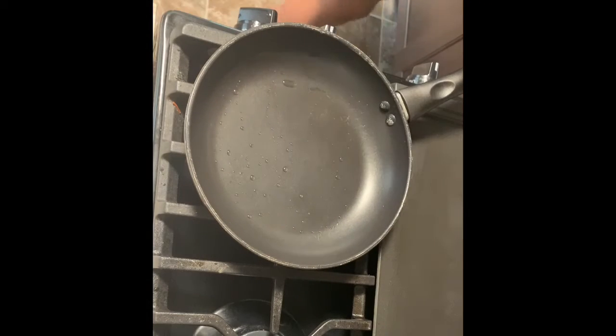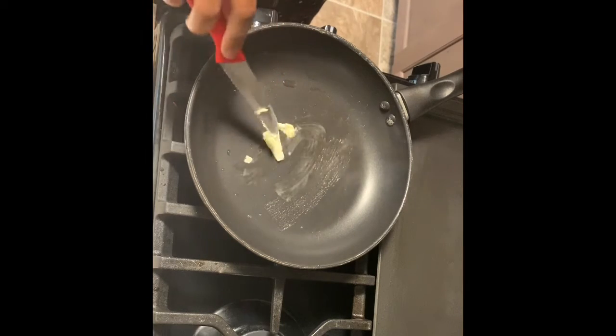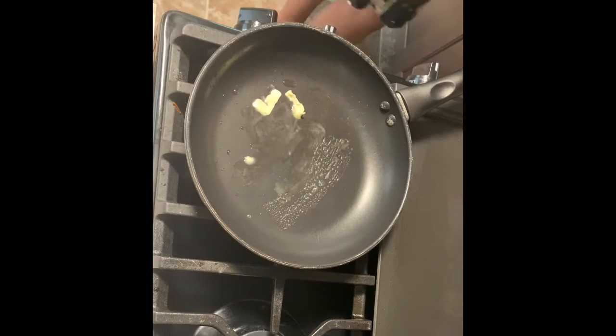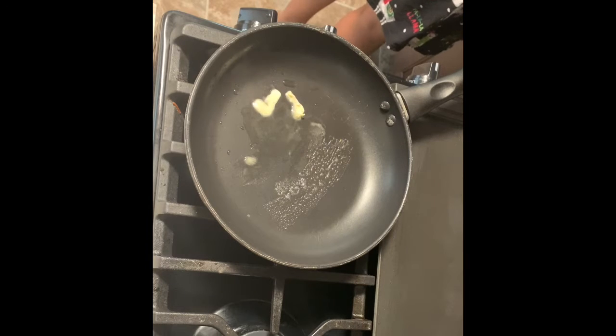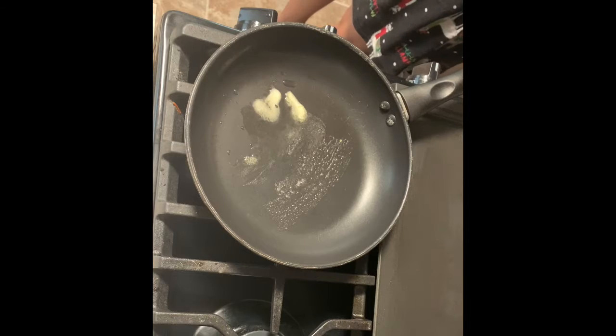This is one of my favorite breakfast throw-together meals. You just throw together what you want in your skillet, act like it's an omelet, but just mix it all together. It's yummy.